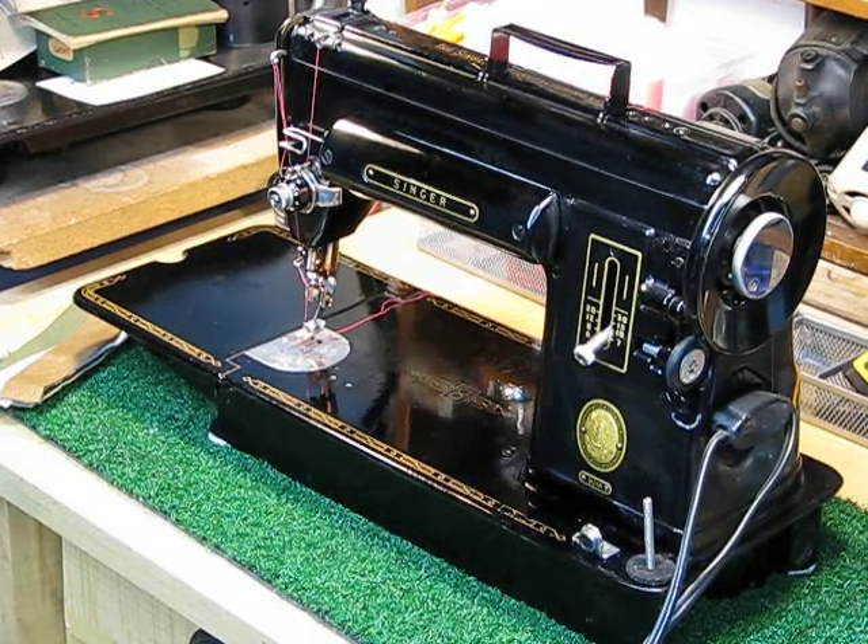That is one good-looking machine, isn't it? And it looks a lot different than when it came to the workshop. If you follow me on Facebook, you would have seen those pictures posted of Sandra's 301a — the bed was really gnarly, it had a number of scratches and just all kinds of aesthetic issues going on, which was really a shame because otherwise it's a pretty strikingly beautiful machine.